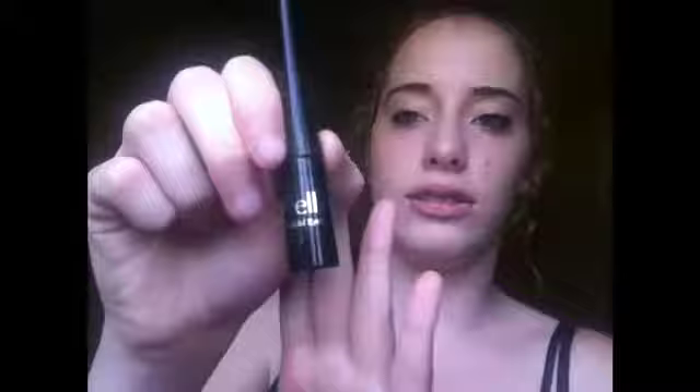This is my liquid eyeliner. It's Elf, of course — it's like a $1 liquid eyeliner. I'm wearing it right now. It's kind of small; you just apply and go.